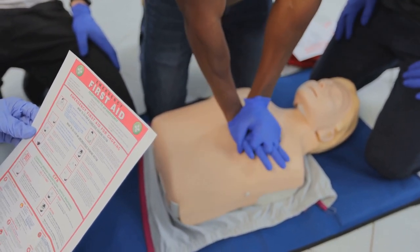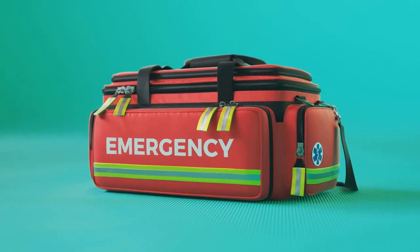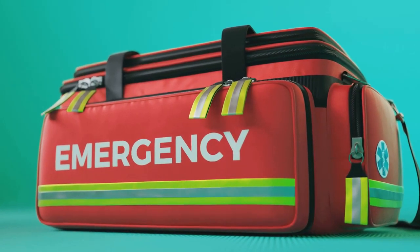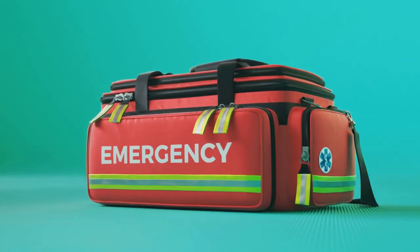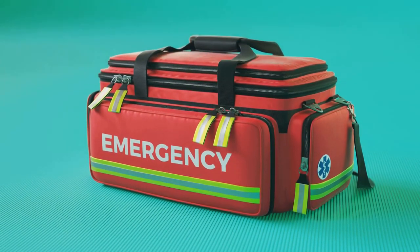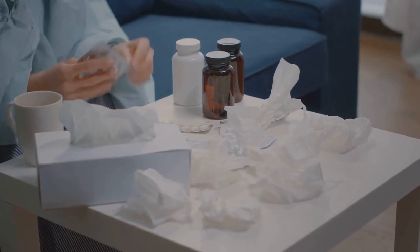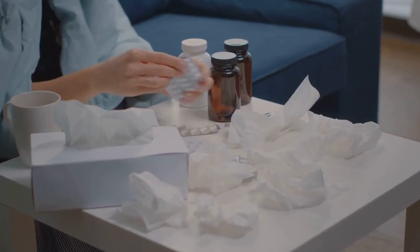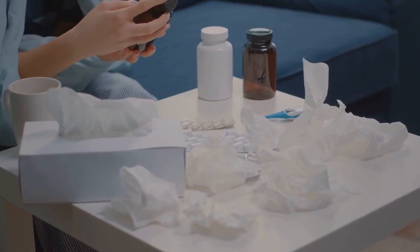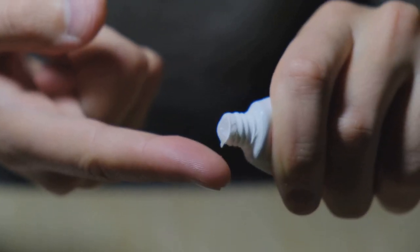Now, let's talk about emergency items. Picture this: you're camping in the great outdoors and the temperature drops significantly. You're freezing and need to stay warm. This is where an emergency blanket comes in. These lightweight, compact, and highly reflective blankets are designed to retain body heat, making them a crucial survival tool. Next up, instant cold packs — a must-have for treating sprains, strains, and other injuries requiring cold therapy. They're easy to use: just squeeze to activate and you've got an instant source of cold relief. They're single-use and disposable, so no need to worry about refrigeration.